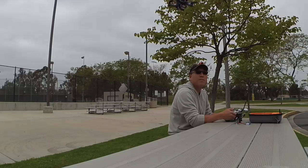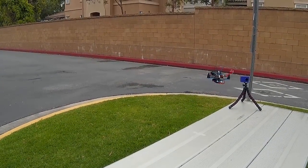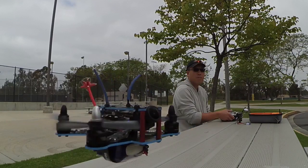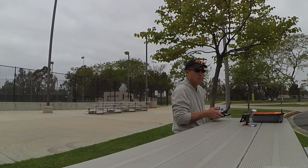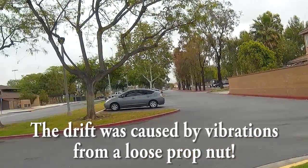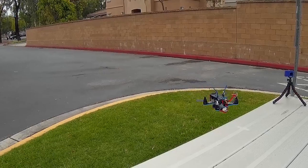I noticed — you can't really see it in the video — but there's this noticeable tendency where the quad wanted to go to the right, it had this tendency to drift to the right. With this tendency to drift to the right, it was making FPV flight difficult, and the lighting conditions didn't help either.